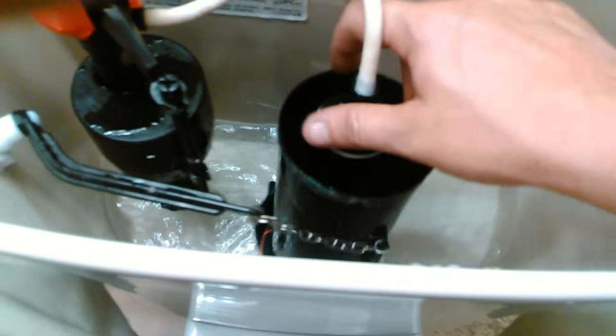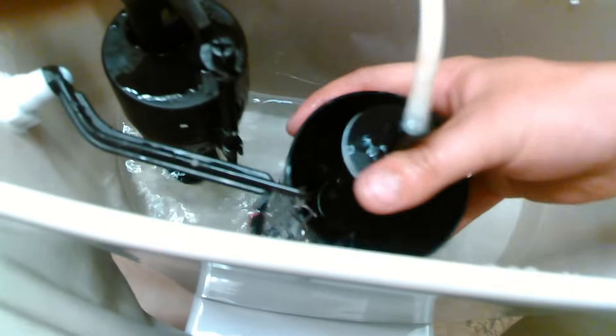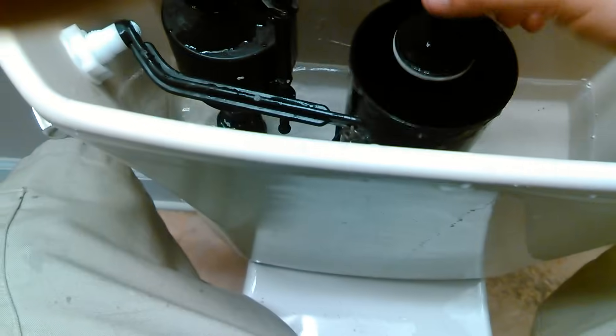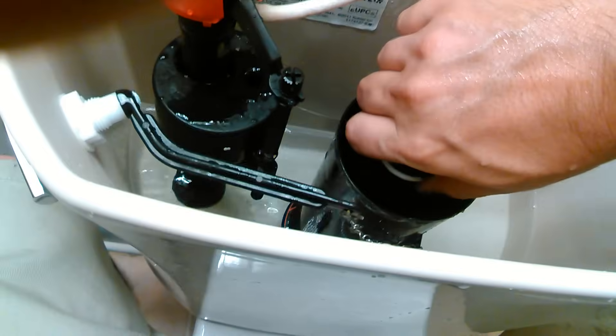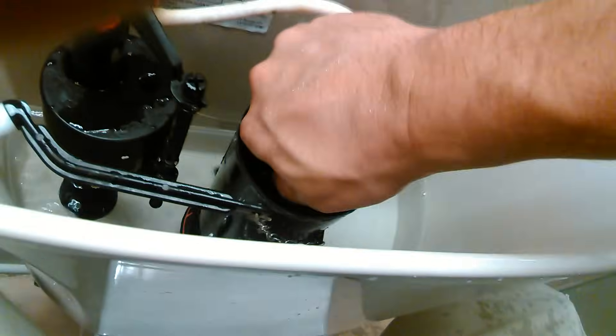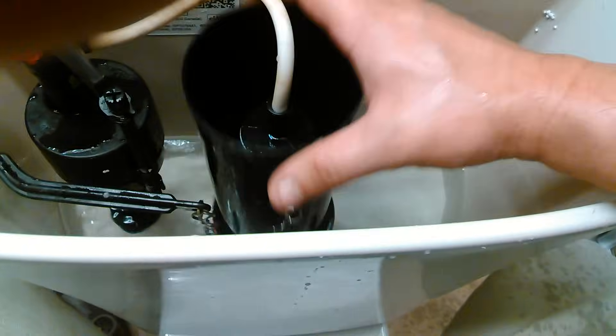This is going to be very difficult doing this one-handed. I'm getting wet because of that. You're going to put this on there, you're going to find when it seats, and you're going to twist it — either way will work. After you replace that little rubber seal, it probably won't run anymore.